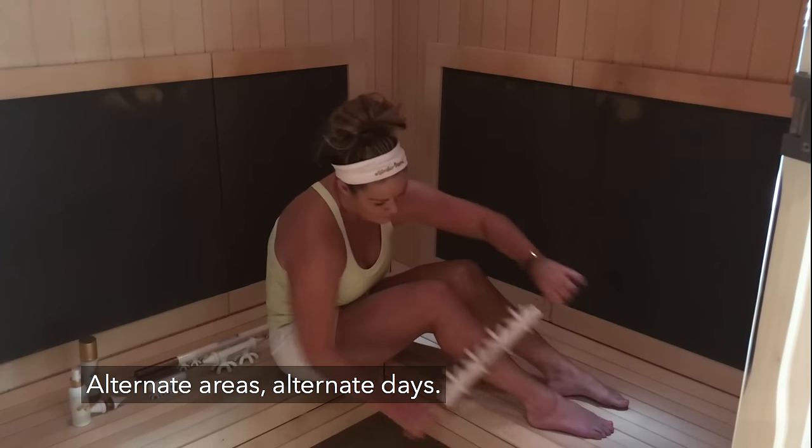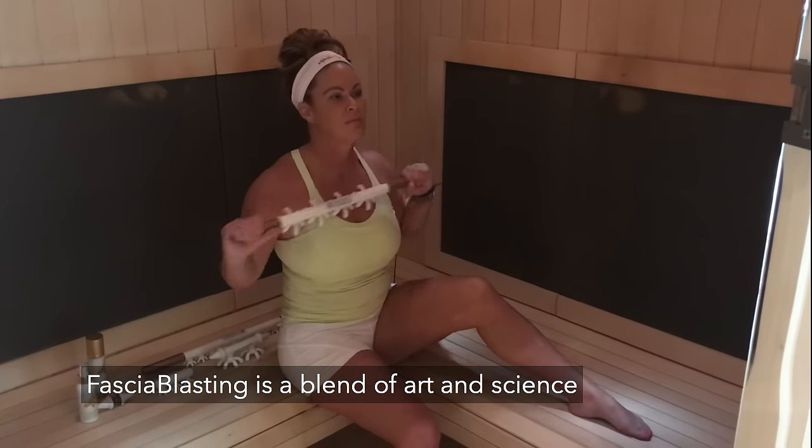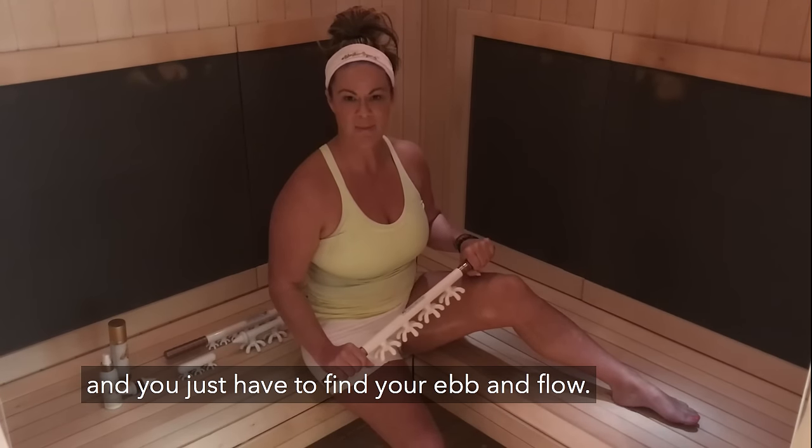Alternate areas, alternate days. Fascia blasting is a blend of art and science, and you just have to find your ebb and flow.